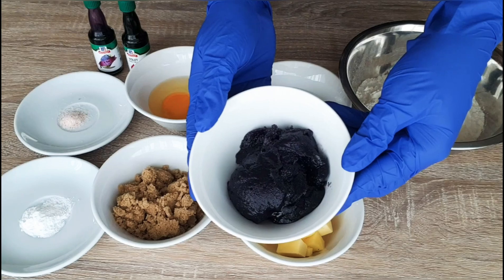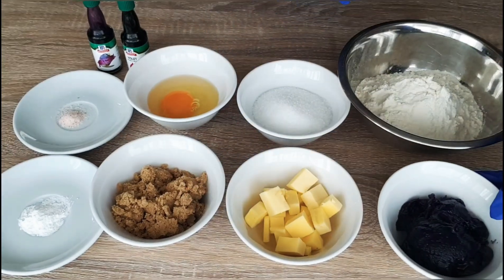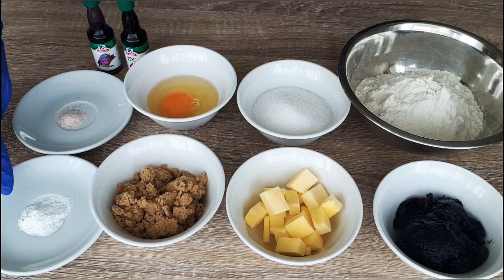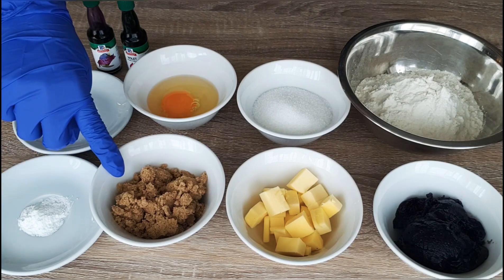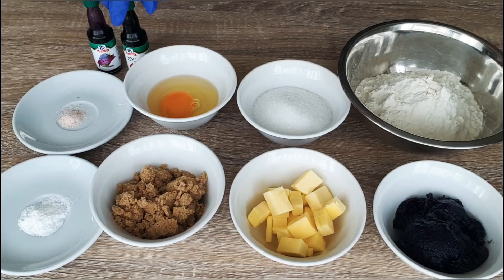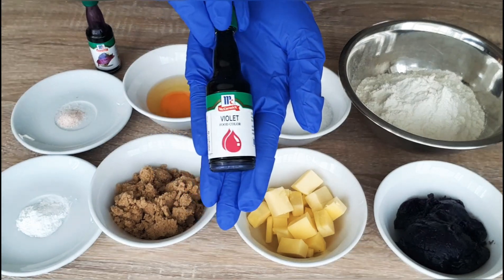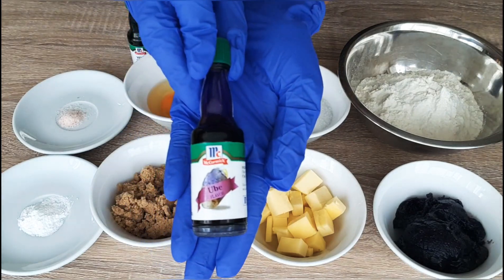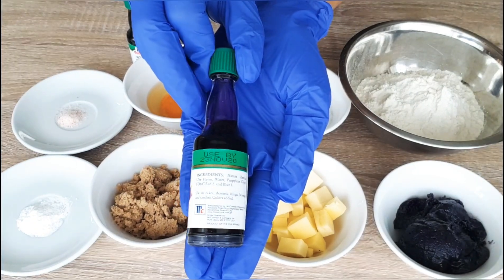The ubi jam you can buy from any Asian supermarket. We'll also need one and one half cups flour, half cup of sugar, one egg, half teaspoon of salt, one teaspoon of baking powder, half cup brown sugar, half cup of butter, food coloring, and ubi extract — which you can also buy from any Asian supermarket.